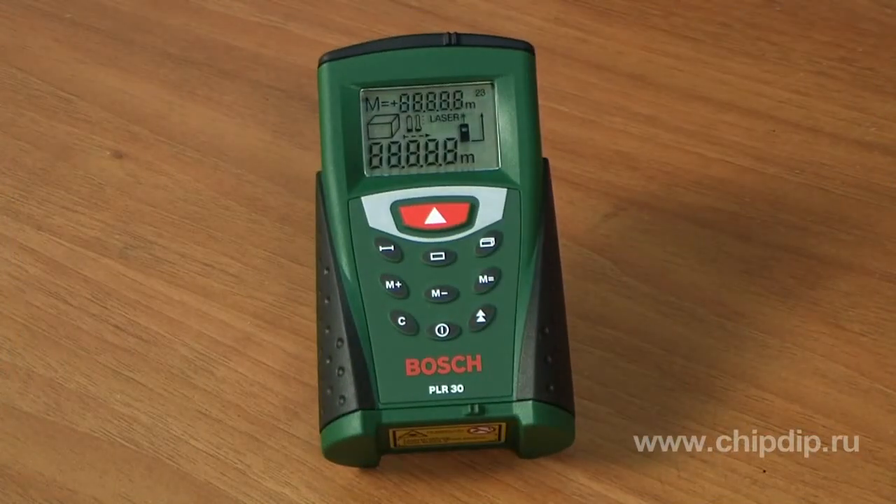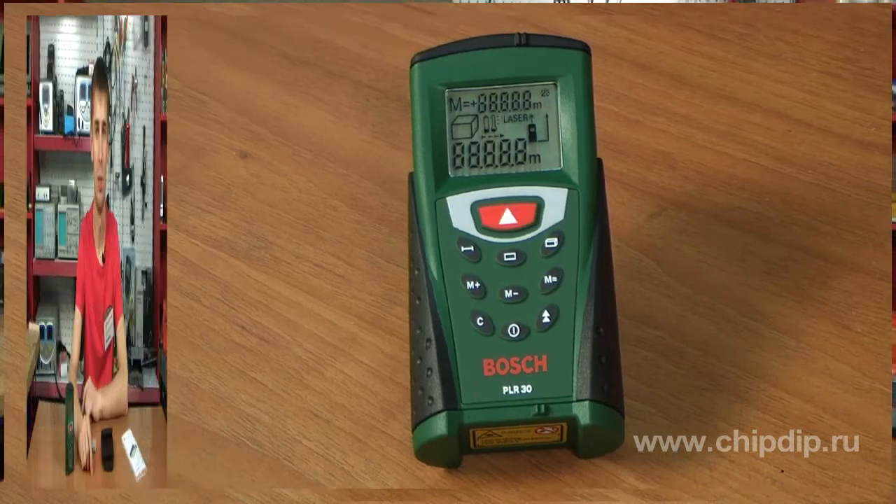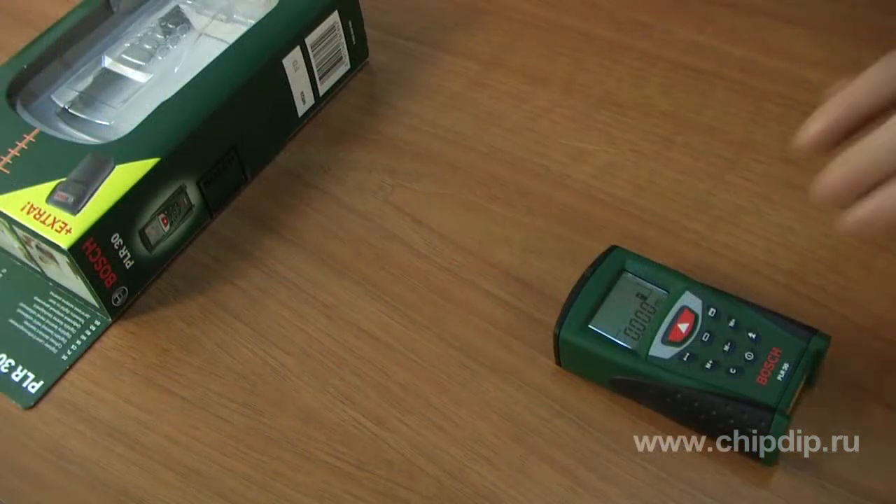Nevertheless, to use the device successfully, you will not need any special skills. The Bosch PLR30 laser distance measure is a high-tech device that can measure length, areas, and volumes — just click the button.